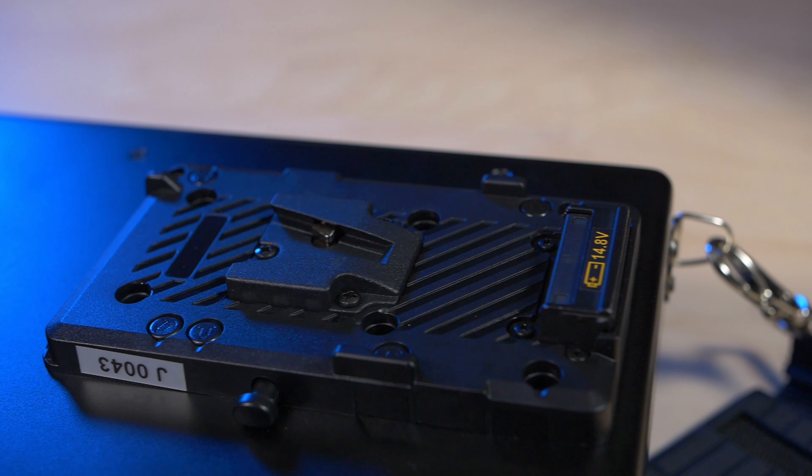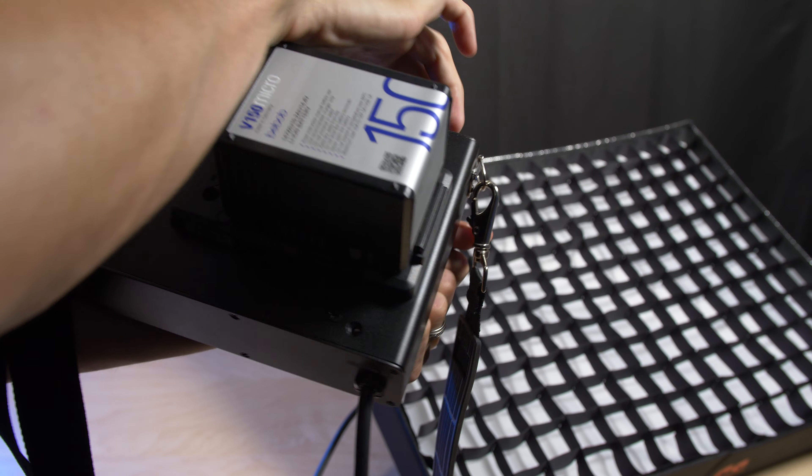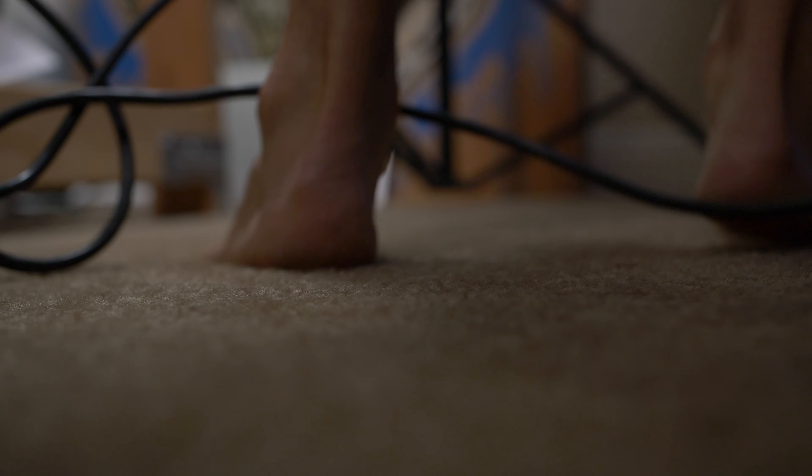The control ballast has a built-in V-mount battery slot for mobile power, but I've been using V-mount batteries to power it from the get-go even in my studio because I've been trying to avoid tripping over wires, and also I want to get into the habit of using lights that can be powered anywhere in any situation where plug-in power might not be available.